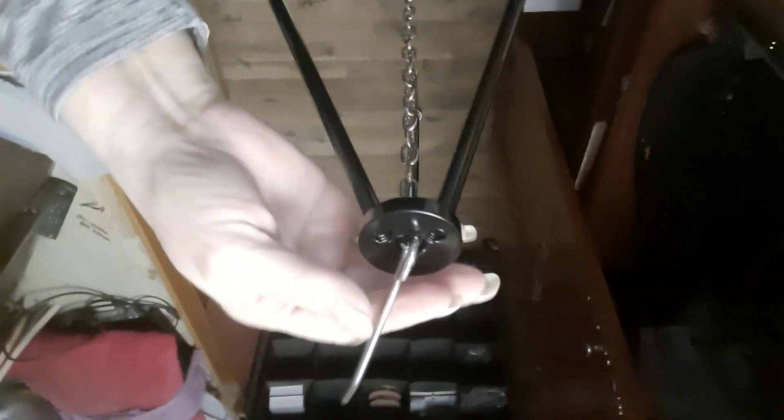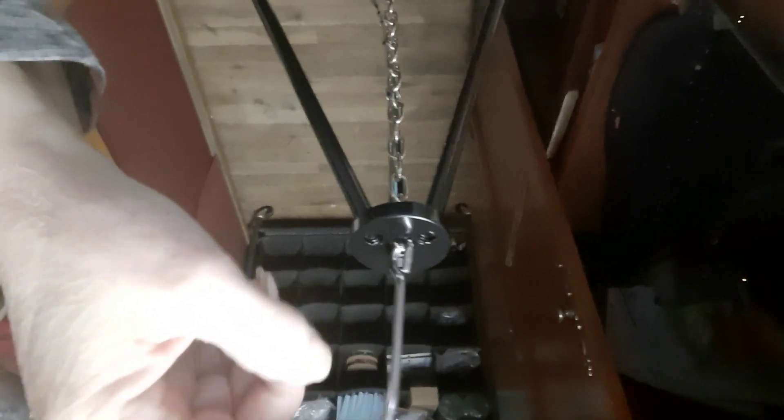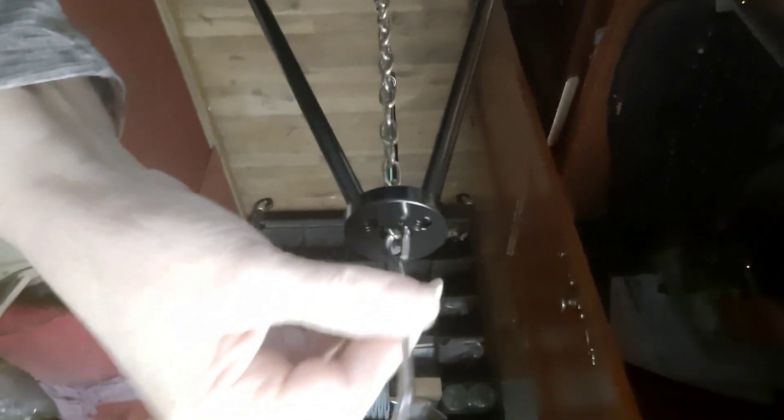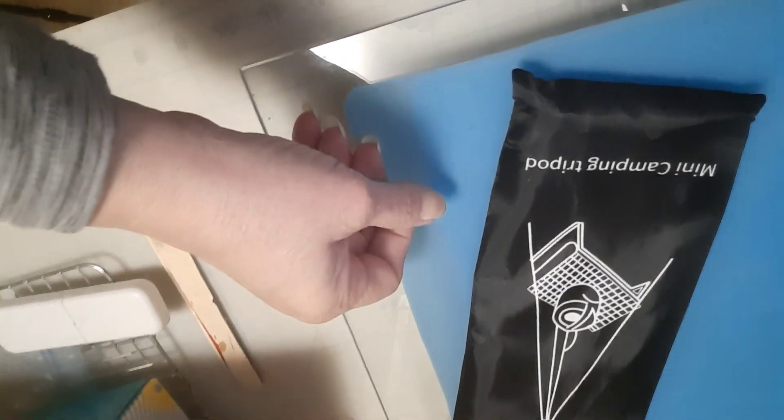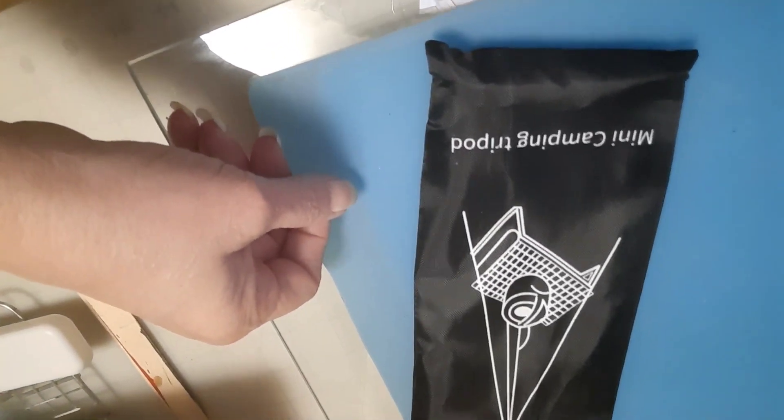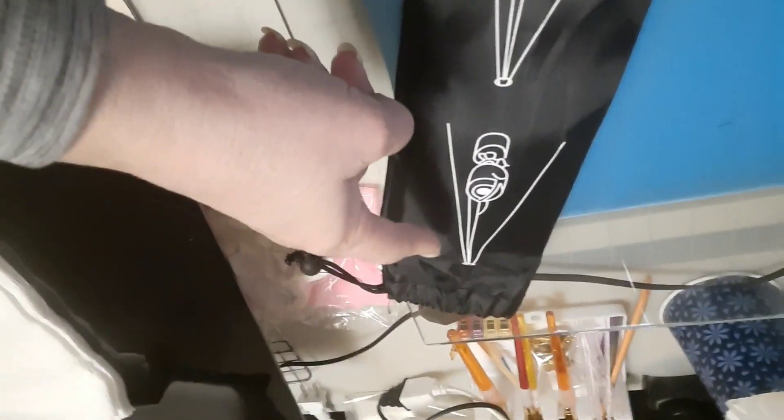Then it's got this little piece here on top — I don't know other than to keep it from falling through. And then it comes with the chain, of course, and the chain has a hook. All the legs came in a bag — the tripod. It actually says 'mini camping tripod.' I'm going to show you what its uses are.